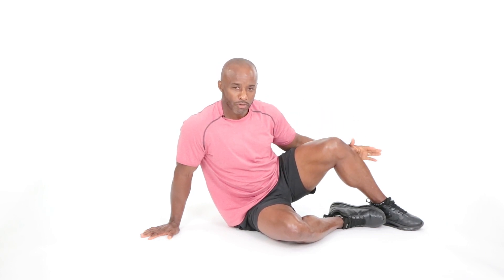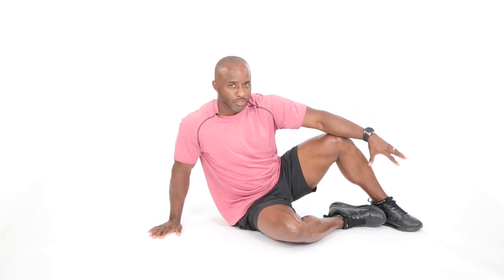All right guys, welcome back. Thank you so much for hanging with me here. Again, Coach O — I'm going to go into some leg raises from the lying position on the floor. So if you do have those challenges with balance and so forth, we can get an absolutely great leg workout down here on the ground.